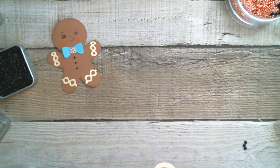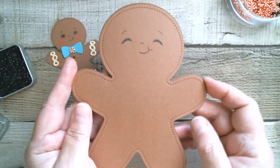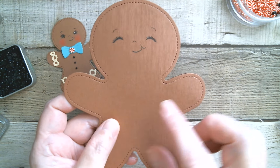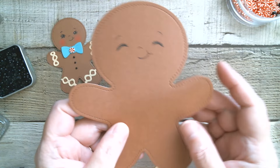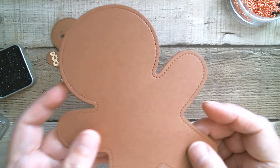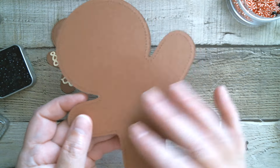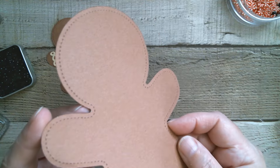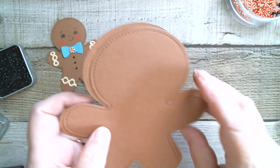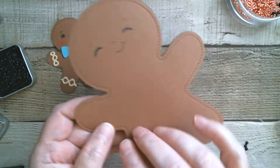I've cut out the bits and I've cut two because it's going to be a stand-up card. I'm going to get my scoreboard and score it across the waistline. Now this is mirror image, which means you can have a nice front and a very nice back to your card, as opposed to having the rough side showing from your cutting plates. We don't want rough for Christmas — we want it to look nice. They mirror image, which is fantastic.